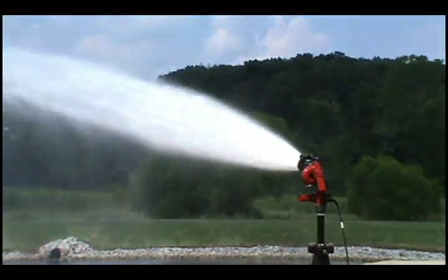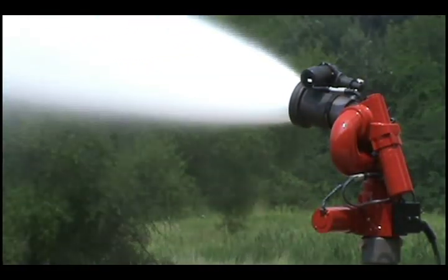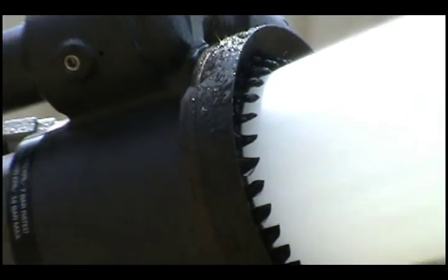The 3462 accepts a wide variety of nozzles, including adjustable or fixed gallonage electric fog nozzles or smoothbore tips, making it an effective tool for use with water, foam, or compressed air foam applications.